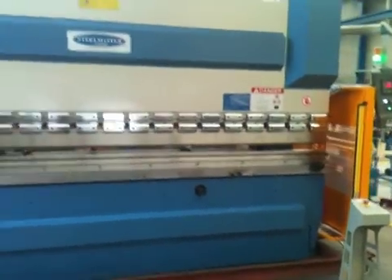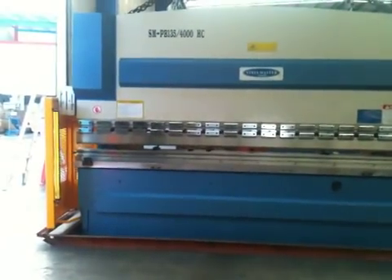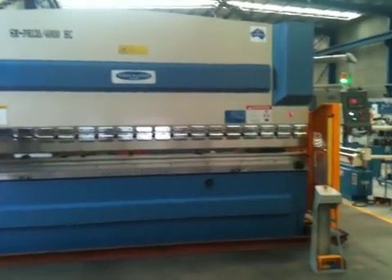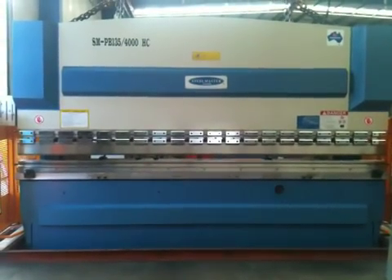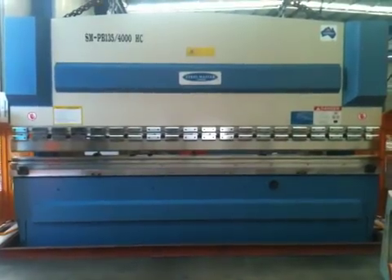Our Steelmaster hydraulic press brakes are designed by Australian engineers and are always under continual improvement. This particular 4 meter press brake, and our 4 meter press brakes in general, have a 3650mm clear distance between the frames and a 425mm deep side throat.